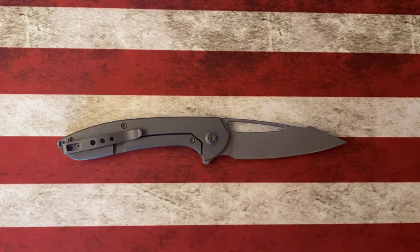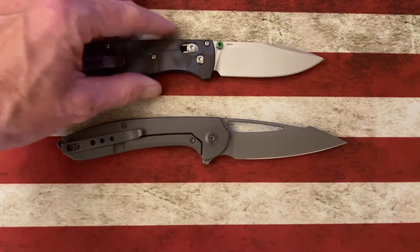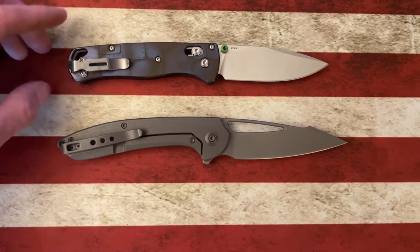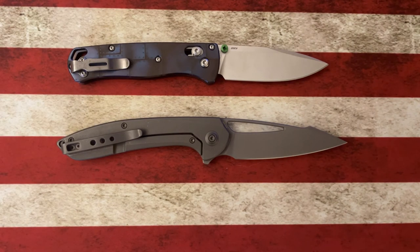Let's look at it next to the Benchmade Bugout — it's a good bit bigger than the Bugout. In a second we'll look at the thinness and I think you'll see just how thin this knife is.